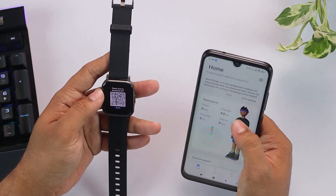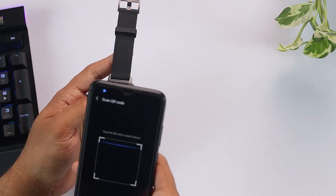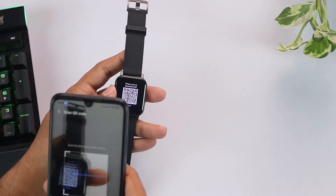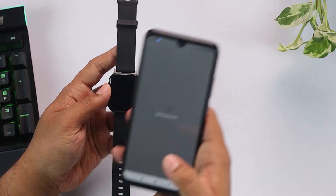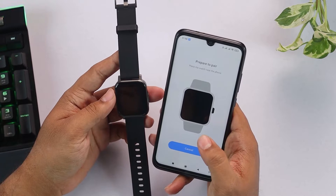Here is the QR code. On the top right, here is the plus button and we'll scan the QR code here. Preparing to pair.